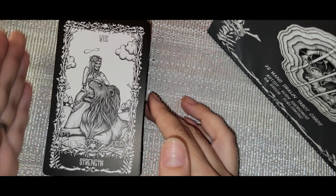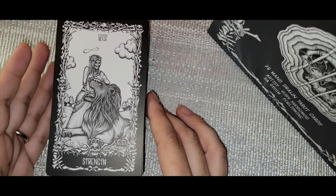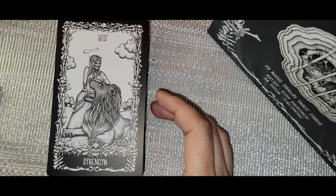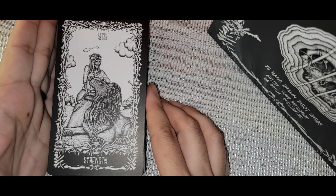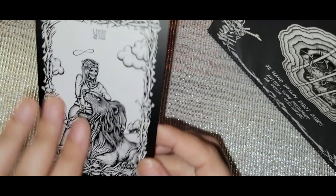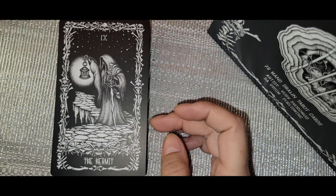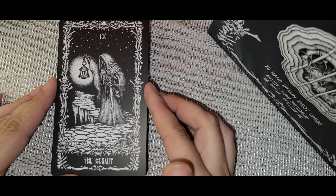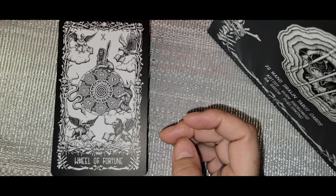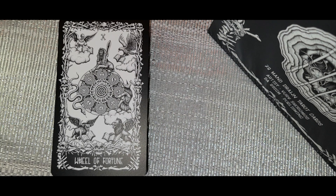Strength — too bad the lion isn't also a skeleton, that would be cool. Even the horses earlier weren't skeletons. The skeleton figure is opening the lion's mouth, just like the traditional Strength card. The Hermit with his lantern looks like he's walking along in an abyss. So far, besides the dog, the only non-skeleton figures have been humans and angels — that's pretty interesting.